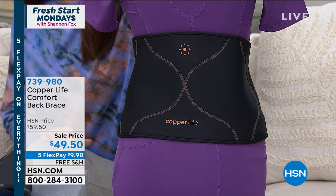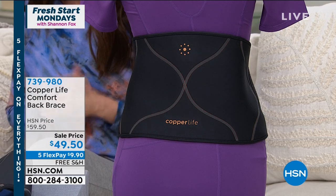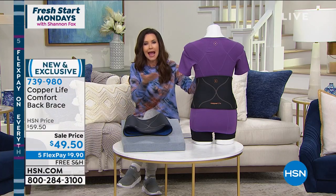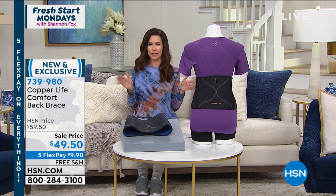It's a hook and loop closure. We've got small, medium, large, extra large, 2X, 3X. Very simple. It comes in black. You can wear it over or under your clothes. You know what size you are, so just order your true size based on kind of your pant size.